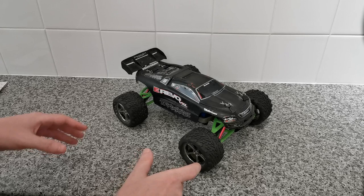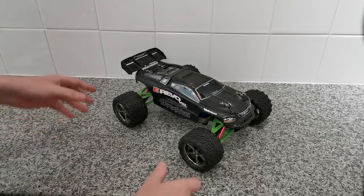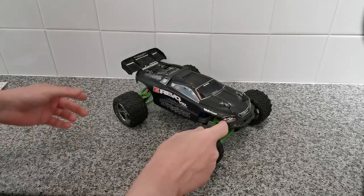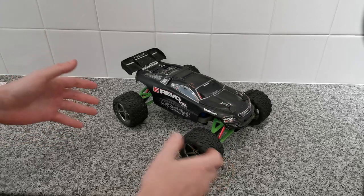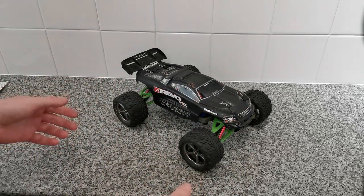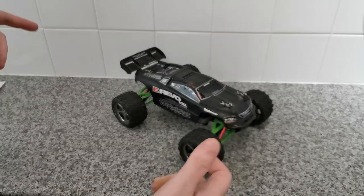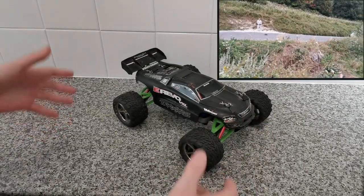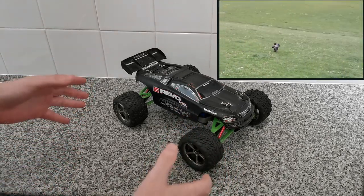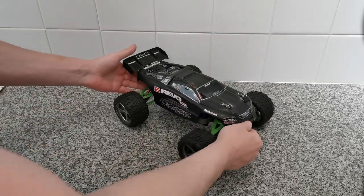This method will also work on many other RC ground vehicles. As we all know in this hobby, we're just constantly losing body shell clips because they just come flying off and they get bent all over the place. I'm going to leave a video in one of the corners showing you one of the reasons why we lose these body shell clips. So I'm going to do a little mod that's going to stop us ever having to use body shell clips on this vehicle.